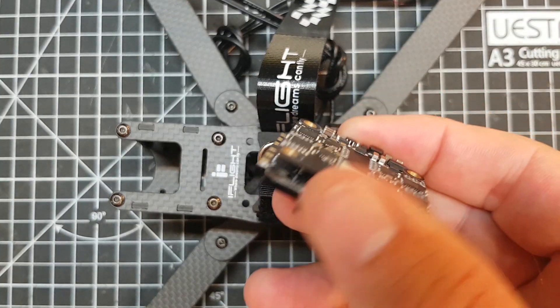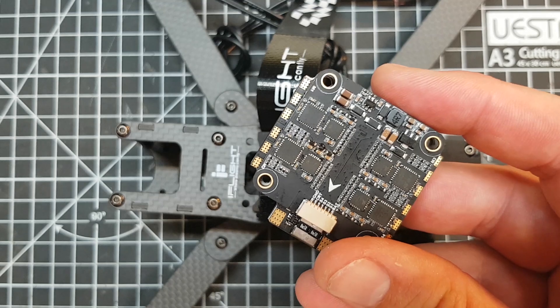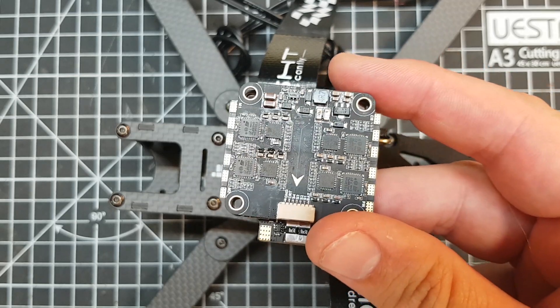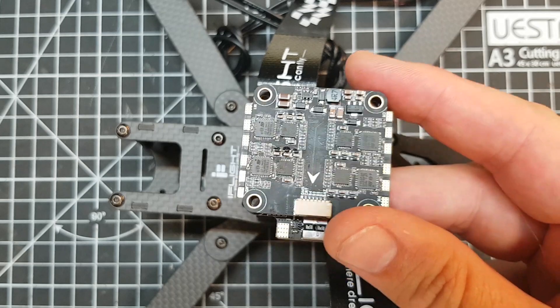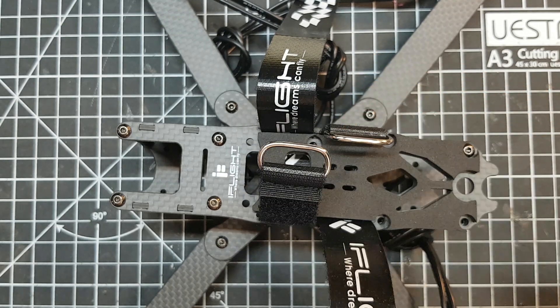It would have been nice if this ESC had a regulator on it, because it would have made the choice of flight controller more flexible. Because it hasn't, I'm going to have to use a flight controller that will take direct LiPo input. 6S is fine and common, but if I go to 8S there aren't a huge amount of options out there. The CL Racing F7 is probably the one I'm most familiar with that claims up to 8S, but I'd then have to run cameras and VTXs off the flight controller since none of those components are rated for 8S.